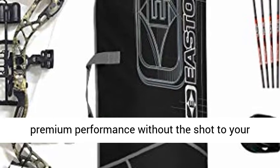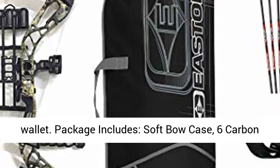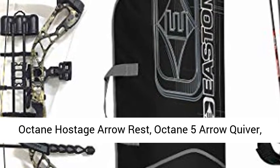Package includes: soft bow case, 6 carbon arrows, release, Apex 3-pin fiber optic sight, Octane Hostage arrow rest, Octane 5-arrow quiver, Octane 5 stabilizer, D-loop, and comfort wrist sling.